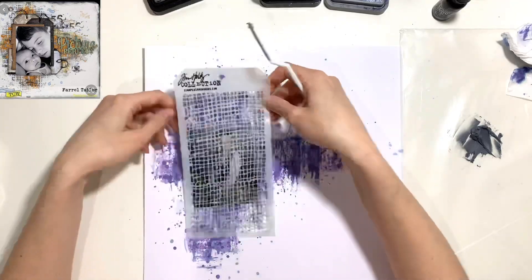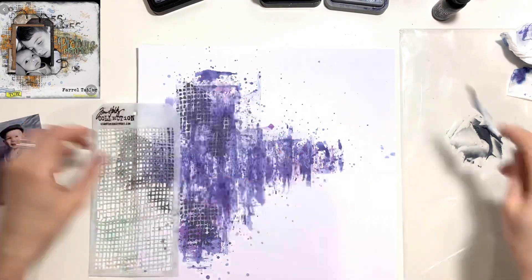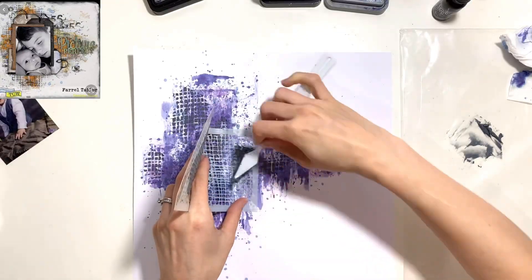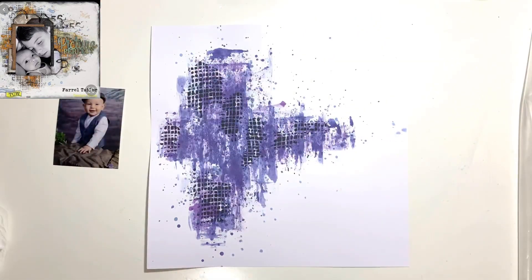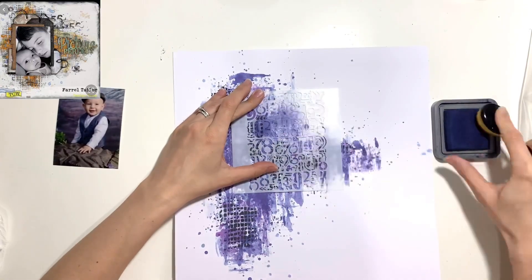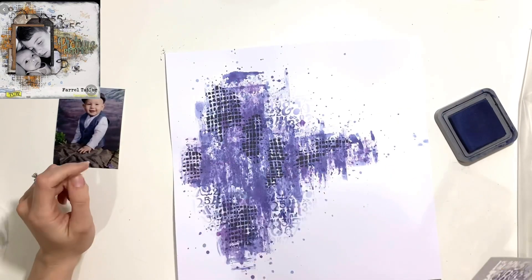Now I want to add some texture paste. I've got a Tim Holtz stencil and white texture paste, and I'm using black ink to color it — but I didn't want jet black, I wanted a dark gray tone to match my photo. So I've used the Black Soot distress reinker, added the tiniest amount to the white texture paste, and mixed it in with a palette knife. Then I've spread it through my stencil in several areas, let that dry off camera, and cleaned my stencil — because we've all made the mistake of leaving texture paste to dry on stencils!